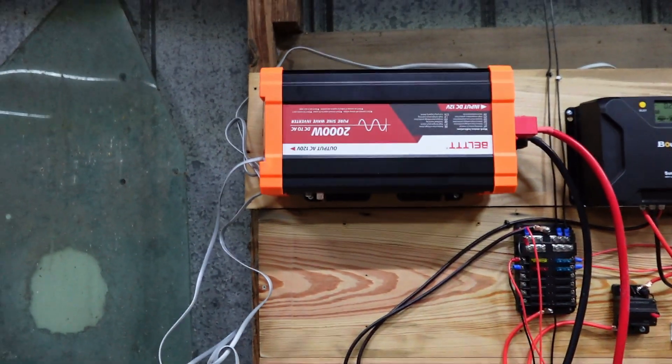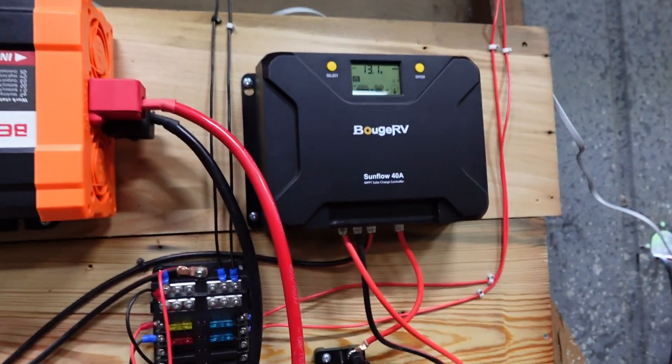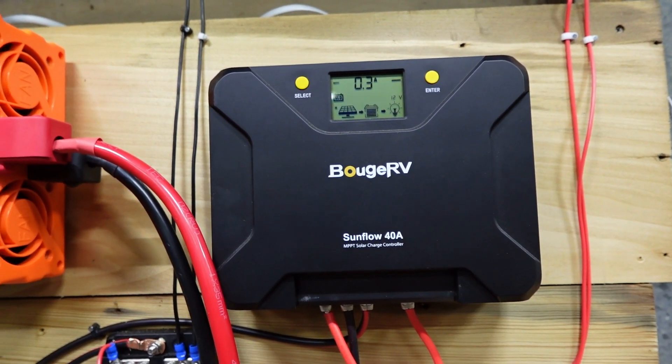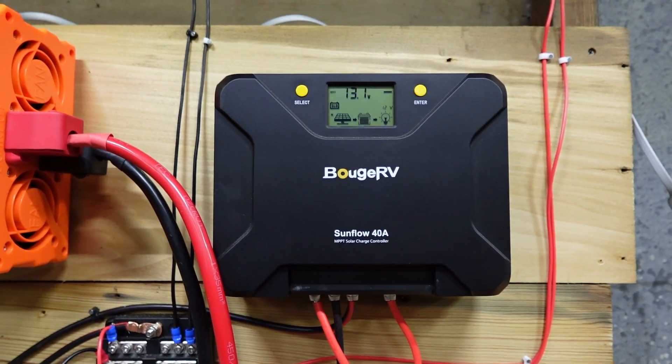Now I've got a 2,000 watt pure sine wave inverter. And I am still — I love this. In fact, I'm at 13.1 volts. And even though it's kind of getting dark, still pulling almost half an amp, which is still not bad for this time of the day and this time of the year.